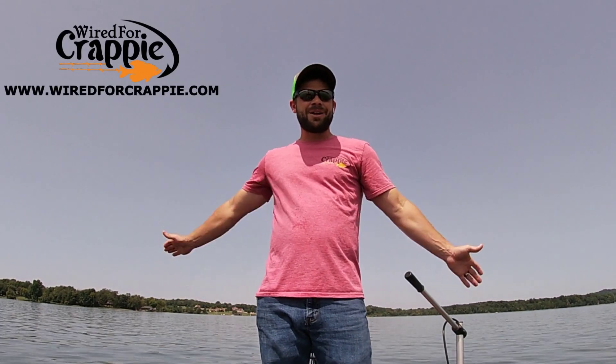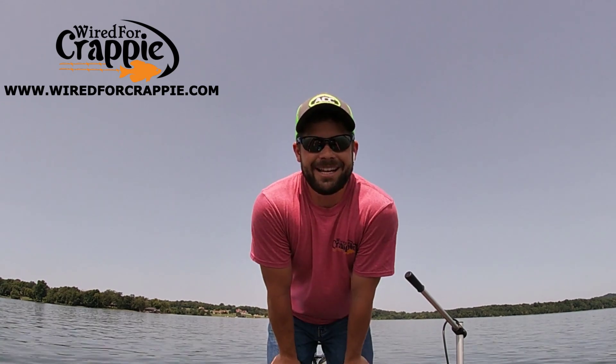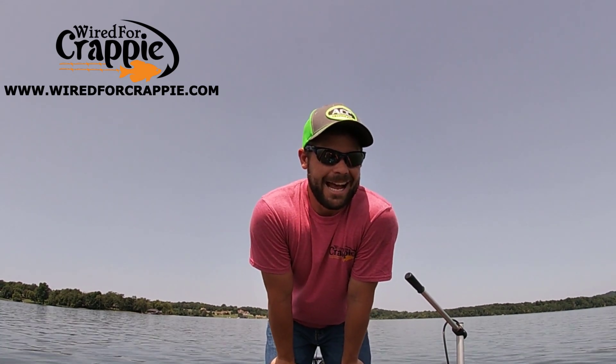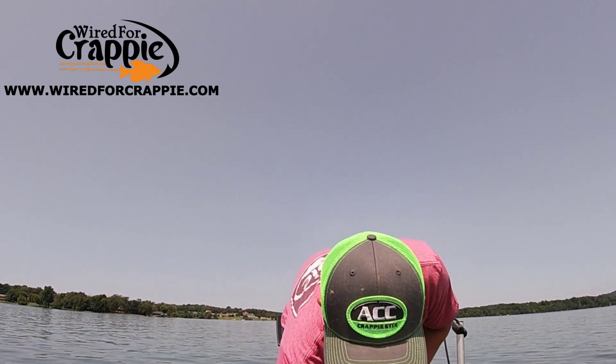What's going on Wired fam? Hope everybody's doing well. Have you seen the new Wired for Crappie merchandise? I'm here to tell you, WiredforCrappie.com is where it's at. We got all kinds of good stuff for you guys.